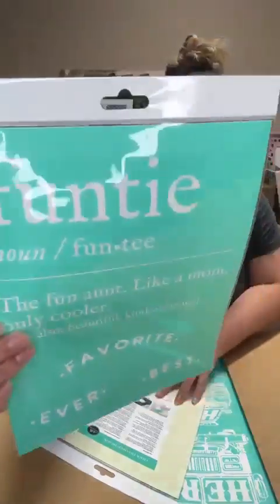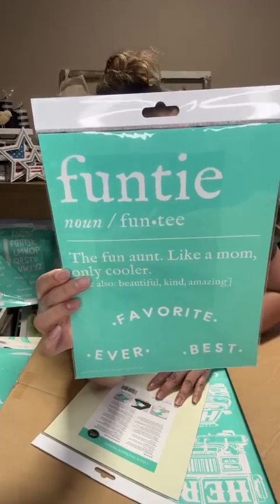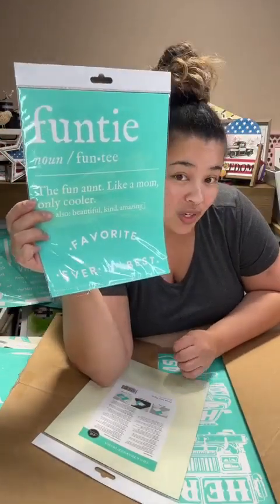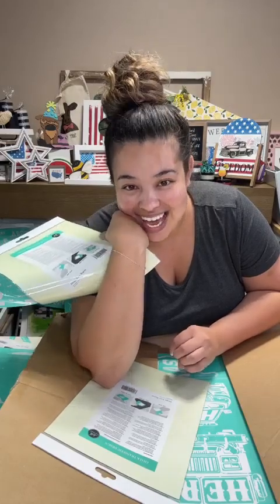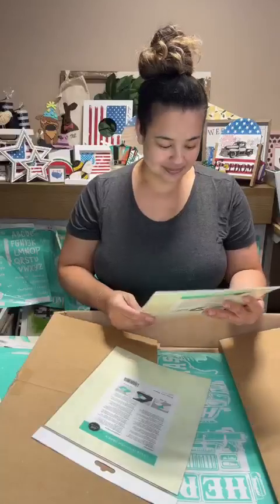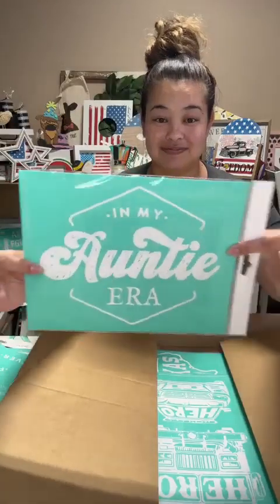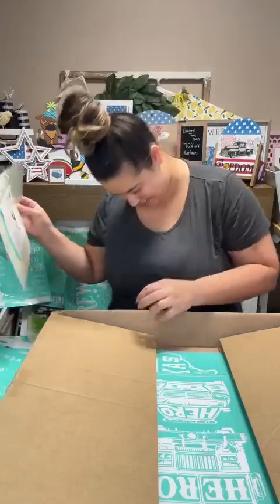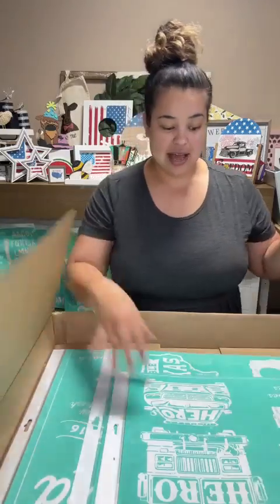Now these are what I'm super excited for! It says 'Fun-tee' - like a fun aunt - 'like a mom but cooler, only cooler.' I am about to become an aunt at the end of this month! My brother and his fiancée are having a baby and I'm finally going to be an aunt - I'm so excited! And then look - 'In My Auntie Era.' That's me! I'm going to leave that one because we're probably going to use it.